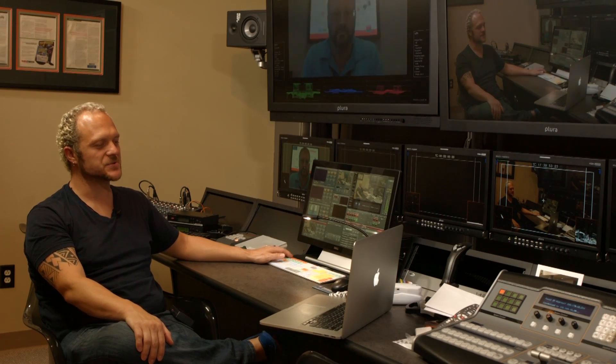Ryan Tattles here with Broadcast Beat Magazine and we have Eric Iverson, Product Manager of Image Processing at Barco. While Barco does provide a wide range of visualization solutions for the broadcast industry, there was one product that caught my eye during the NAB show this year, and that was called the Image Pro 2. Would you mind telling us about it?